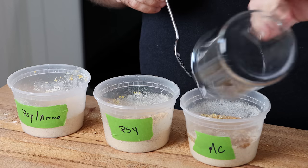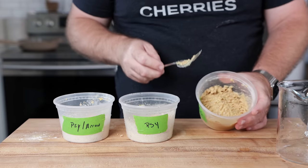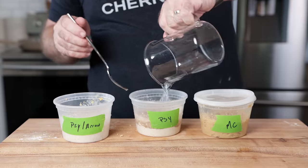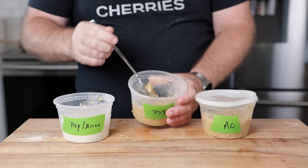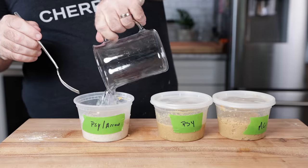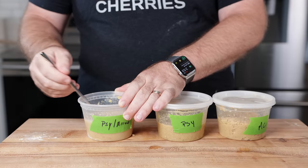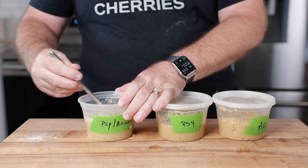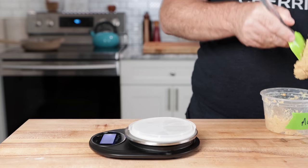We're making basic patties for this test — just textured protein, the binder, mung bean protein to help with bite and chew, plus basic flavoring of nutritional yeast and mushroom seasoning. All mixtures have equal amounts of ingredients, equal ratios, and equal water. We're letting these rest for 30 minutes so the psyllium husk and methylcellulose can fully hydrate before continuing.